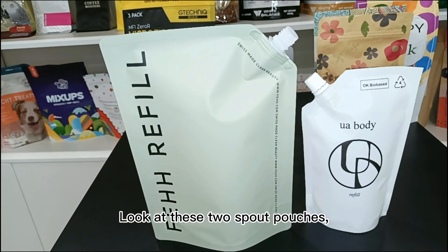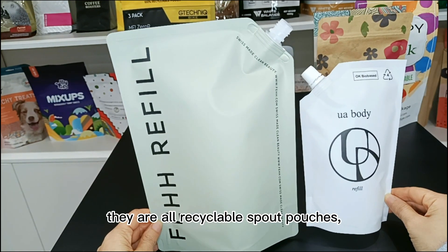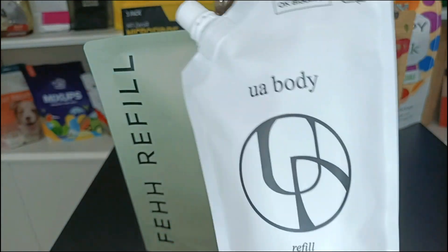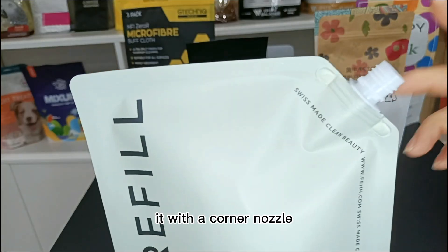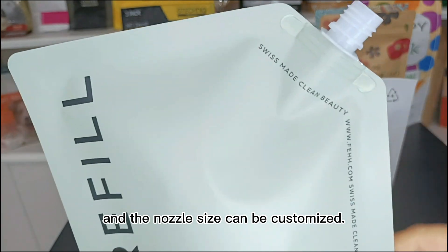Look at these two small pouches. They are all recyclable small pouches and they adopt digital printing. They can be used for cleaning solutions and beverages, which come with a corner nozzle. The nozzle size can be customized.